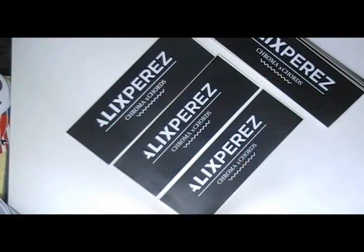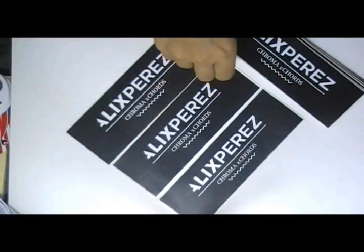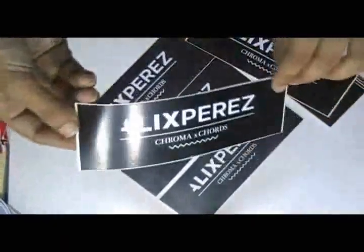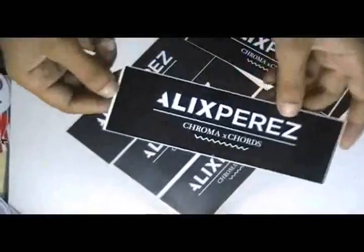Rectangular white vinyl stickers. Here are some white vinyl stickers which are printed in our screen printing house with the custom design of our client.